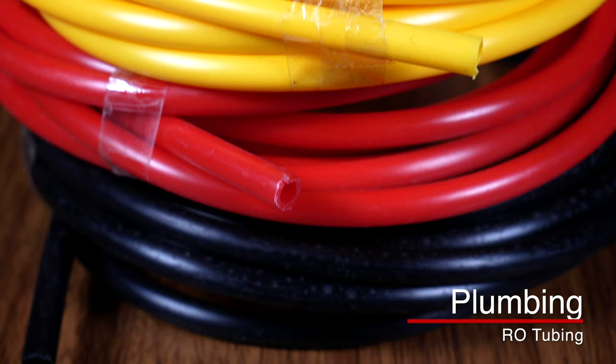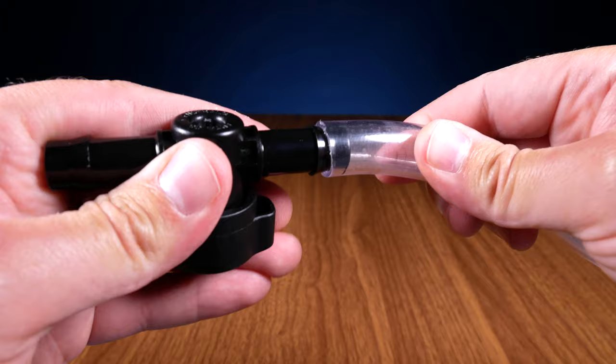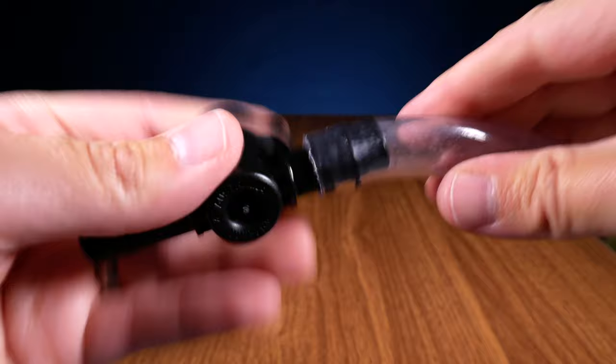There are really four types of flexible tubing: braided, vinyl, silicone, and reverse osmosis tubing. To connect your flexible tubing, the most common way is using a barbed fitting. Almost all return pumps will come with a barbed end, and you just push the flexible tubing onto it and secure it with a plastic hose clamp.